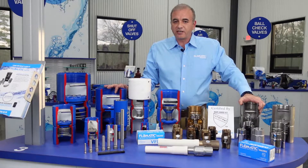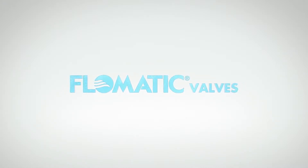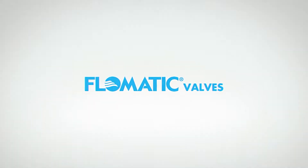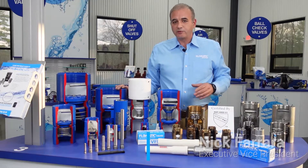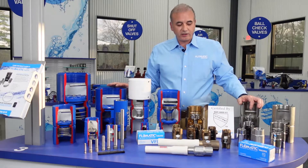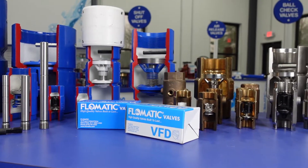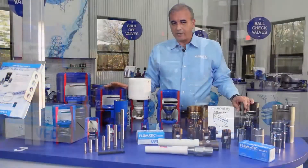Hi, I'm Nick Ferrara, Executive Vice President of Phlegmatic Corporation. Today I'm going to talk to you about different types of submersible pump check valves. We are one of the leaders of the submersible pump check valve market and we make a wide range of different types of check valves for different types of submersible pump applications.